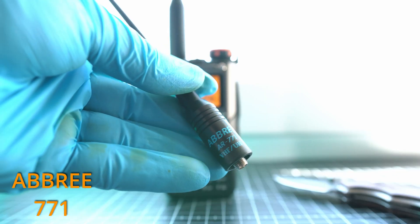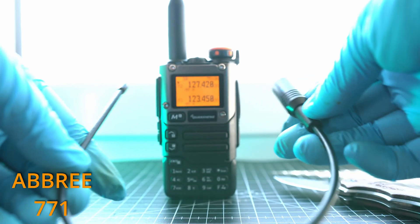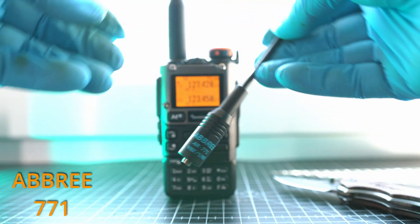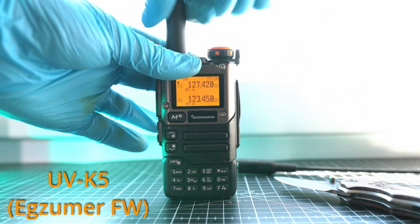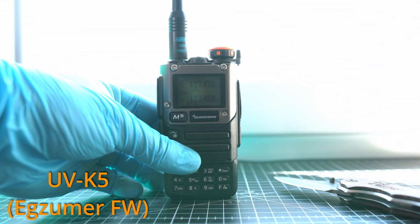And here is the best antenna for airband. This one is from Avery, it is model 771. It is 38 cm long and the product link is in the description below. Let me attach it on the UVK5 and you will be the judge of this antenna's performance.